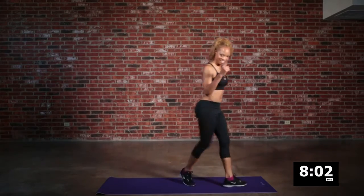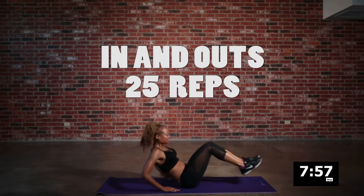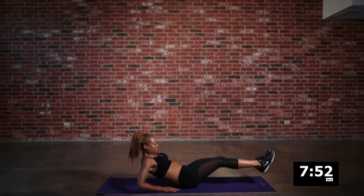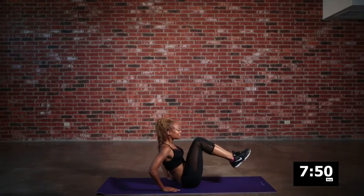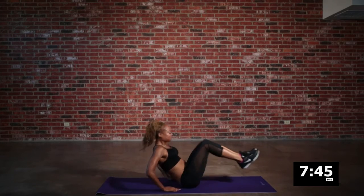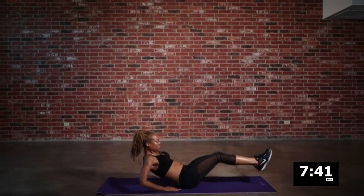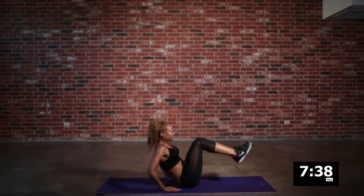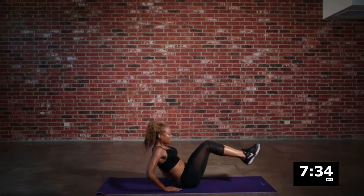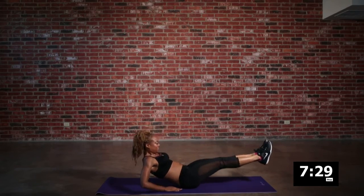We are back on the mat for some in and out action — back to working all those abdominal muscles. As women, we stress a lot, and we carry that stress sometimes right in that abdomen area, which makes it hard for us to lose some of those unwanted pounds there. This is a great exercise to engage all those muscles in your core area. Just a couple more reps here and we're going to switch it up again.